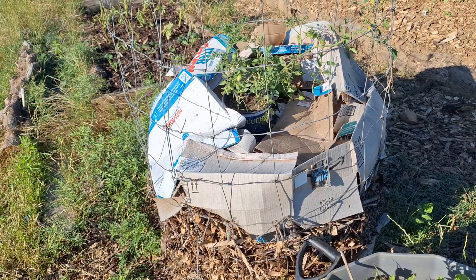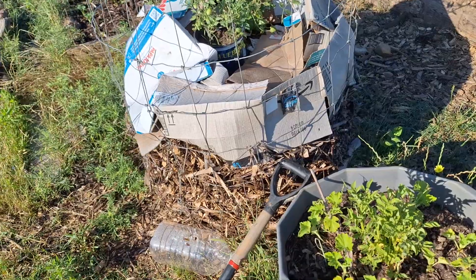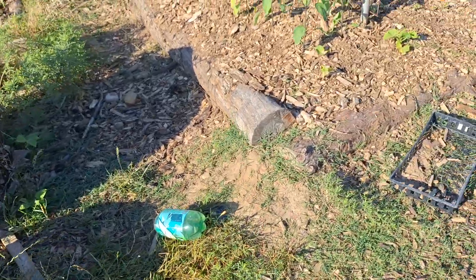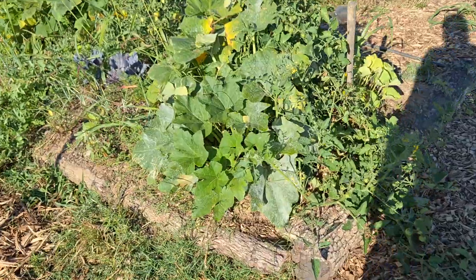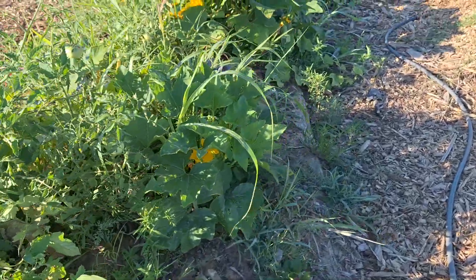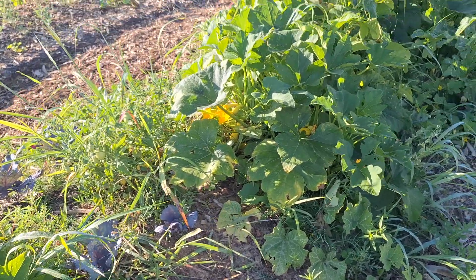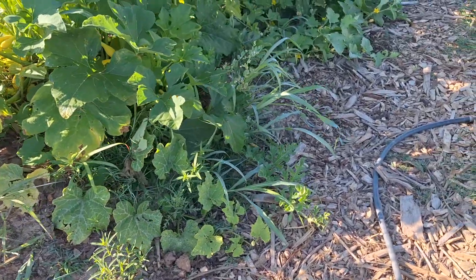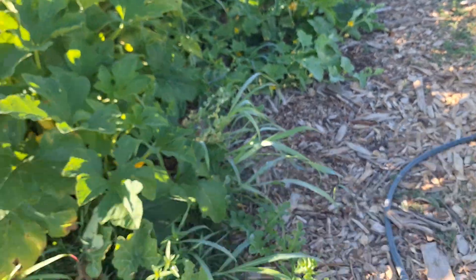I will use those wood chips to cover up more of the garden at the end of the season, and I will start over with a better compost pile this fall. Anyway, just a quick garden update. Nothing really to harvest right now, but I can see that there will be stuff. I do need to take care of those squash bugs and get that leaf that's covered with them out of here. Oh - I just noticed there's a watermelon!